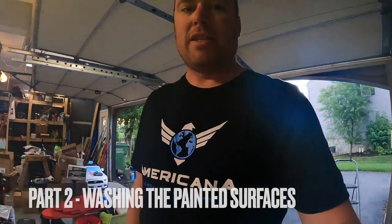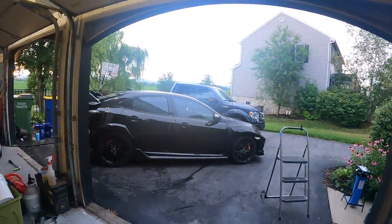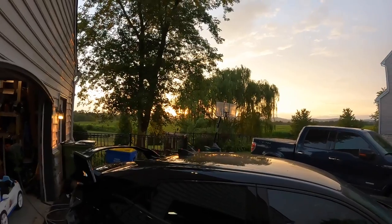What's up guys, it's Brian from BTurismo and today, check it out, we are going to finally wash the car. I haven't washed this car since March or April, but here we go.